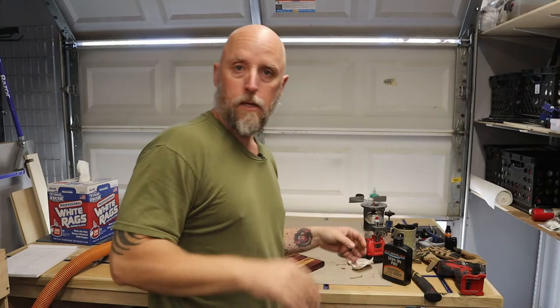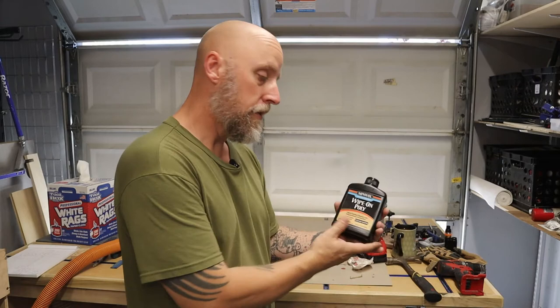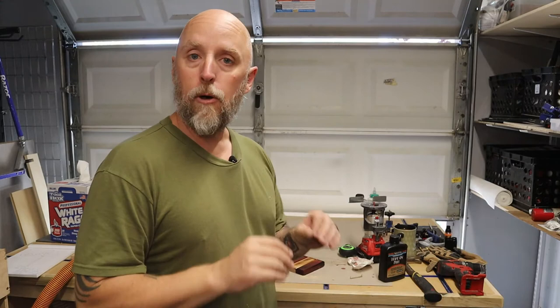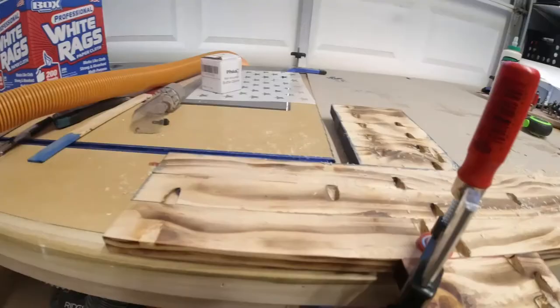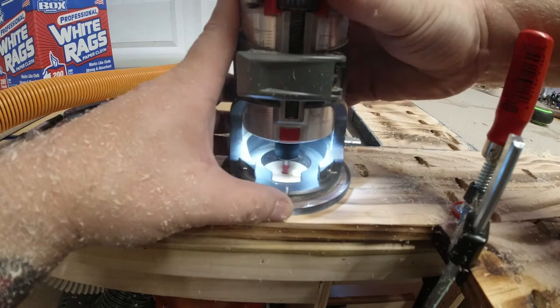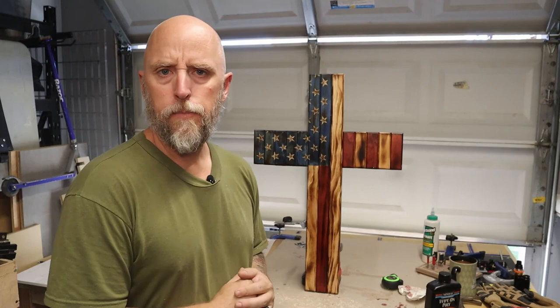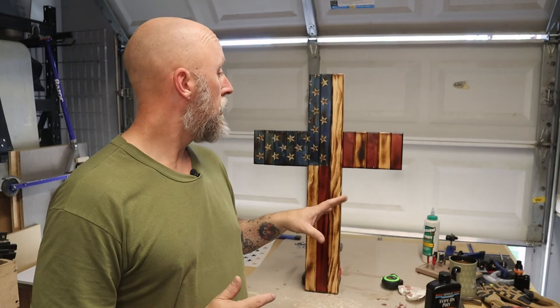When I'm done with that, I'm going to use this Minwax wipe-on poly and give the whole thing a couple of coats. Since it's going to be mounted on my front door, the poly will help seal it and protect it from the weather. Right now it's got one coat of poly on it — I'm just going to dust it off and give it a second coat, and then this thing will be ready to hang. So a couple hours of work and you can have yourself a little custom piece of wall art. Hope you guys enjoyed it, thanks for watching — hit the subscribe, hit the bell, and I'll see you on the next one.